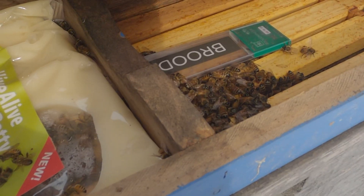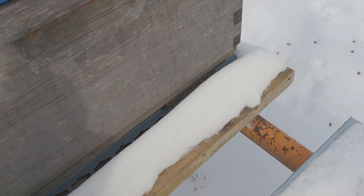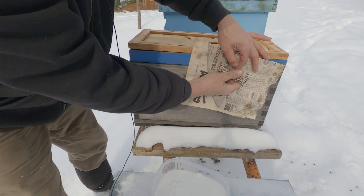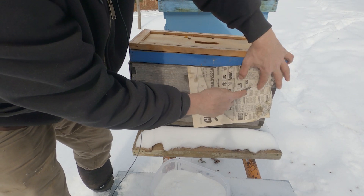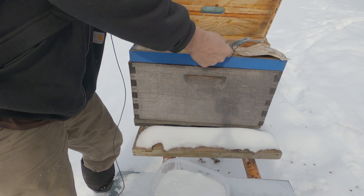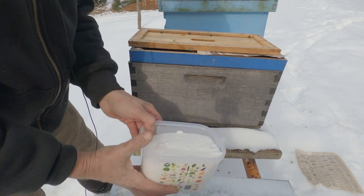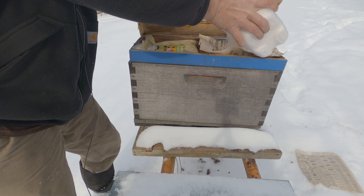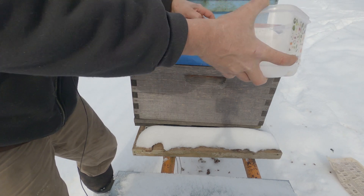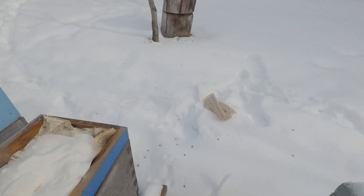Look at that — 27 degrees folks, bees up and moving around. Isn't that unreal? I apologize for your view — I'm trying to get this done as quick as possible. The paper's getting wet, my hands are just too full of stuff, so I'm going to lay this newspaper down here like so. The wind isn't helping me, my other piece of newspaper is blowing away. We're just going to fill that full of dry sugar.